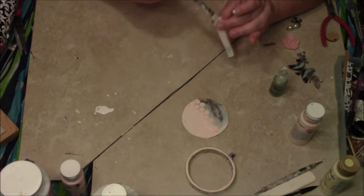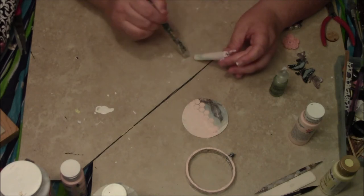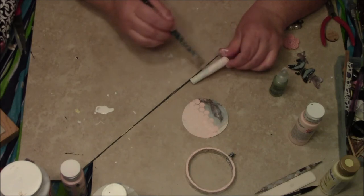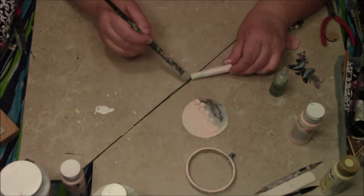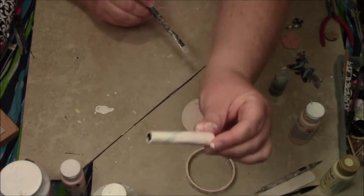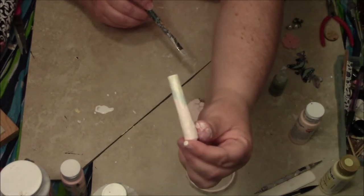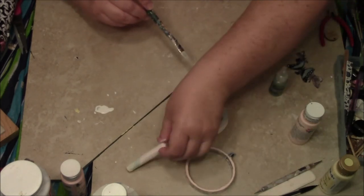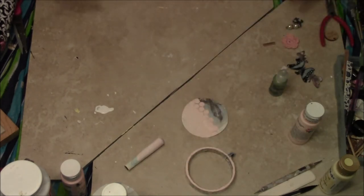Look at the bottom of it — here we go, that's much better. That was just way too powerful — the color was really crazy. Here we go. So that'll only take a minute to dry.